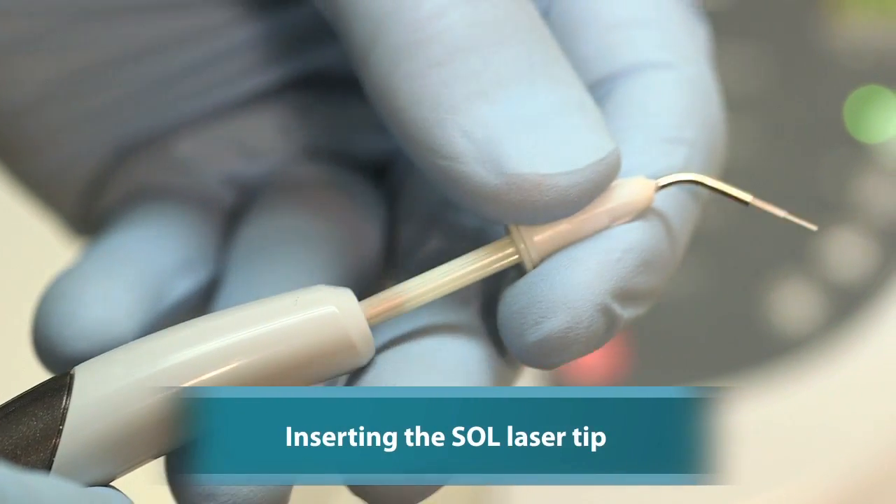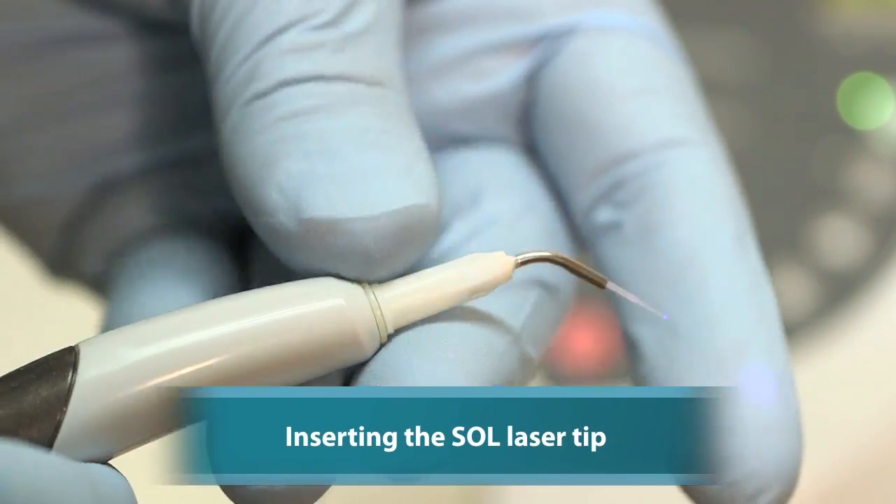Anytime we do surgery, we have a few different options: we could use a scalpel, an electrosurge, or a laser. The reason I like a laser for surgery cases such as a frenectomy is that I have no blood in the field, I don't have to use any stitches, and you don't get the charring effect that you get with electrosurge.